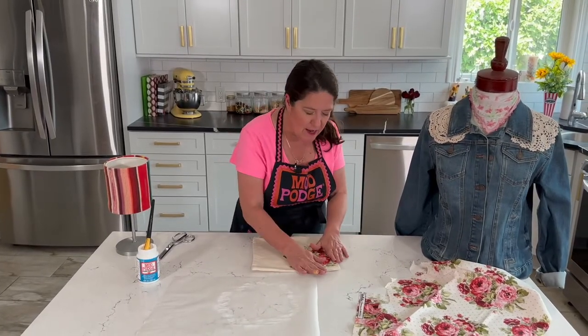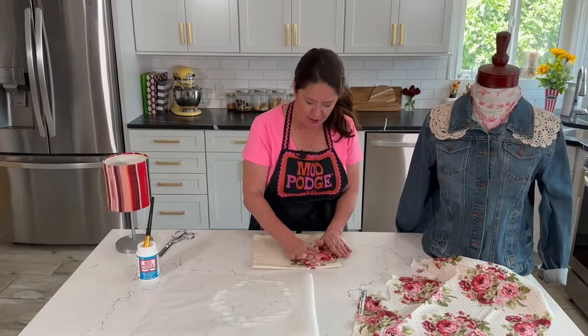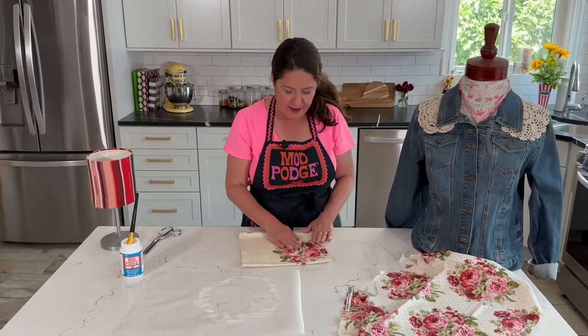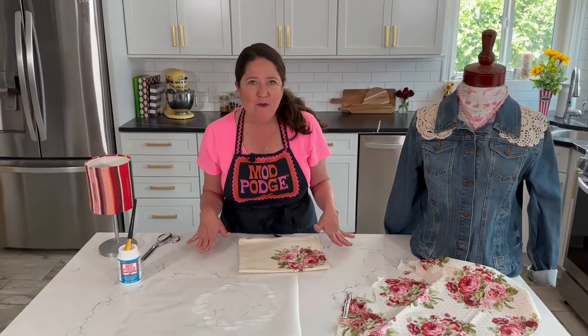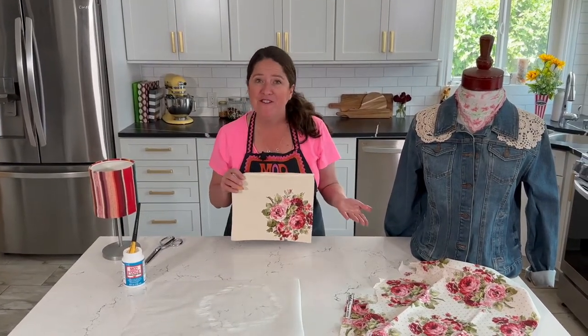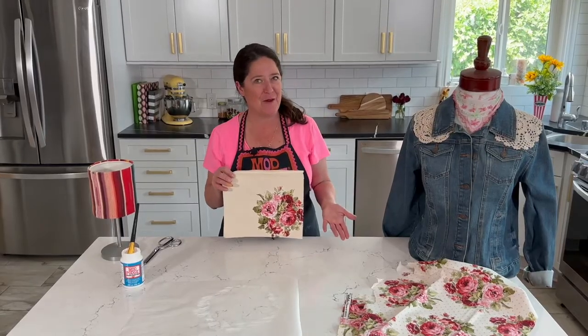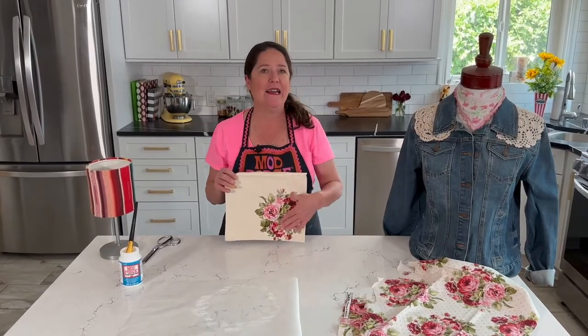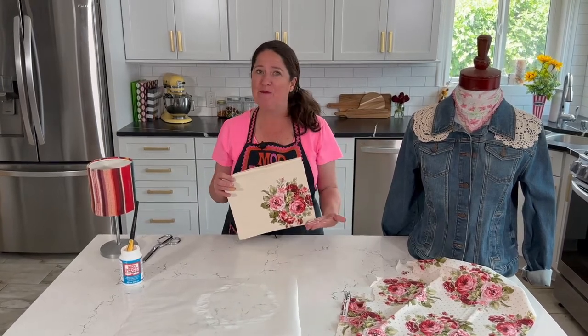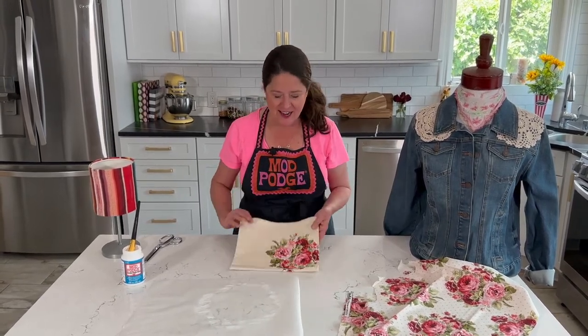At this point I would normally let this sit and dry for about 20 minutes so it gets stuck down before top coating. If you were never going to wash this project, you'd just let it dry for 72 hours and you'd be good to go. You can embellish it further by adding fabric paint, stitching over it, or gluing buttons on — all kinds of things.